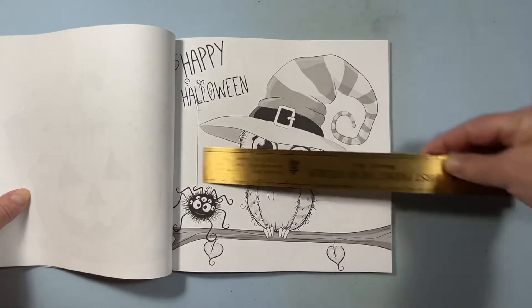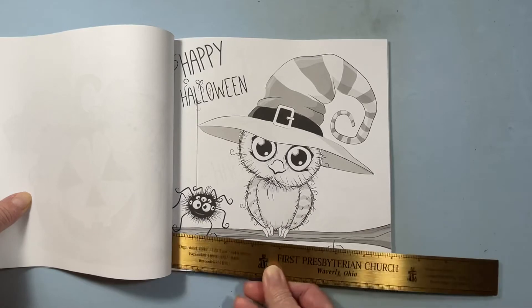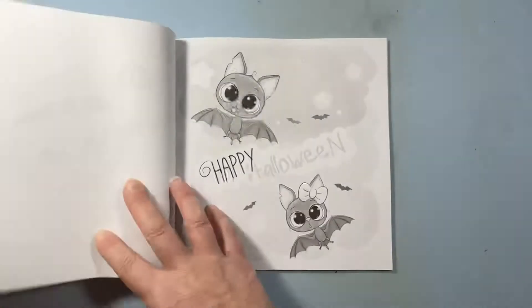What is that? Eight and a half by — if I didn't do it backwards — yeah, eight and a half by eight and a half. It's Amazon-printed.